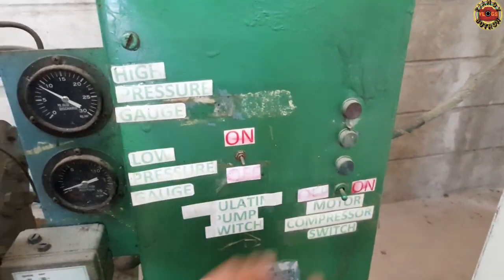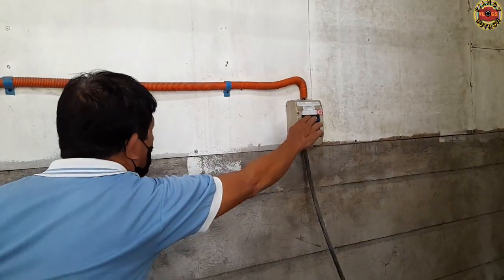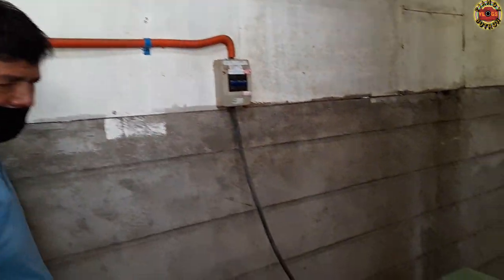Now let's proceed with how to stop the freezer compressor and chiller compressor. It's as simple as switching off the power of the compressor and switching off the main breaker for your safety.